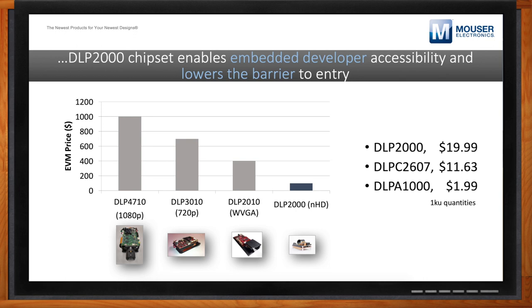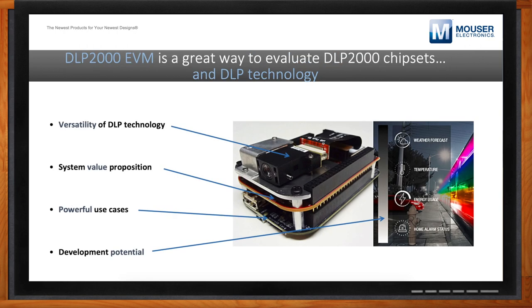What do you get with the EVM? You're getting the strengths of DLP wrapped up in a very concise and accessible package. The versatility of DLP technology is really on full display in this particular EVM. Of course you can design a system much smaller than this using this particular chipset, but we hope this EVM gives you an idea of what is achievable. We also want to make it as easy as possible for you to evaluate the image quality and then actually prototype some kind of application yourself.